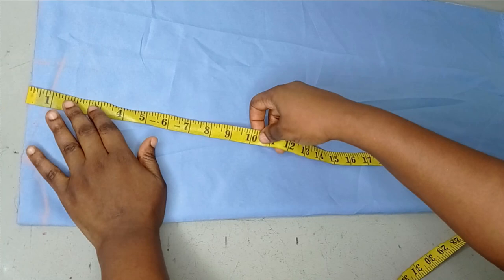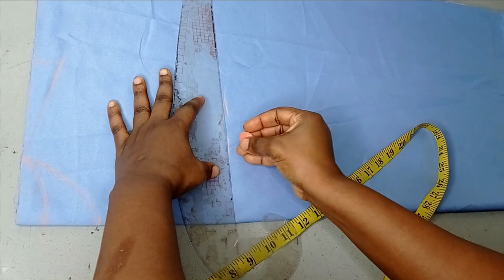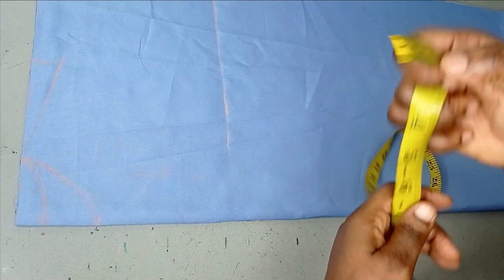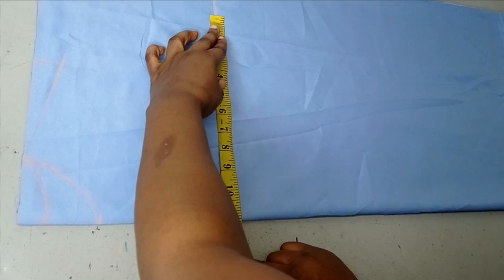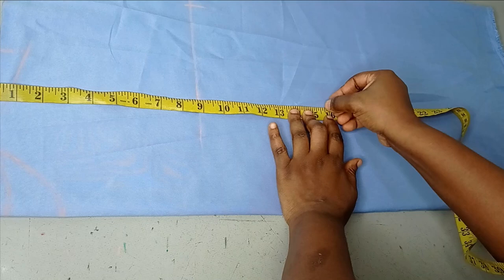If you want it a little bit fitted, you can take your waist measurement. I'm going to take my armhole measurement first, and that's nine inches. On that point, you're going to take your bust. The bust I'm working with is 44, divided by four is 11. I'm adding half an inch ease, that's 11 and a half, and then one inch for sewing. If you want it fitted on the waistline, you can take your waistline. My waist is 16 inches, so you just shape it a bit.